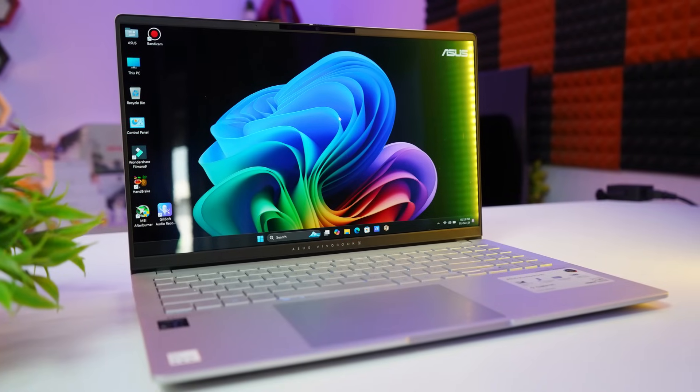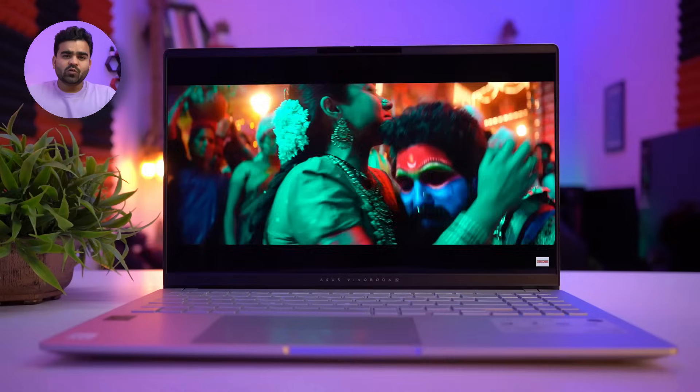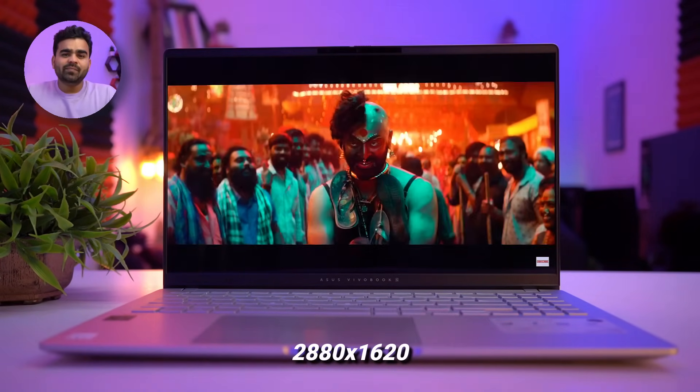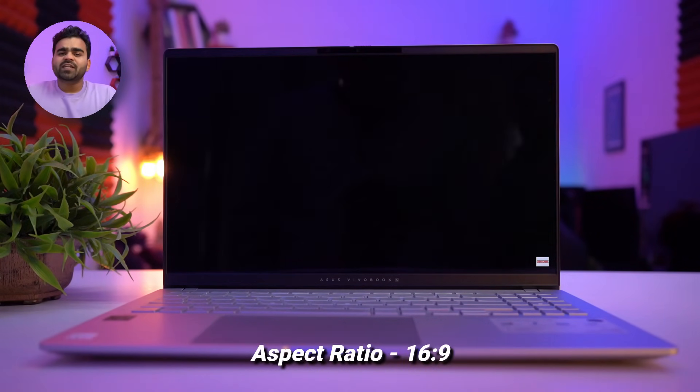Now let's talk about its physical overview. This laptop comes in cool silver color with an aluminum build — it's a military-grade certified laptop. For visuals, this laptop has a 3K OLED glossy display with a resolution of 2880×1620 and an aspect ratio of 16:9.